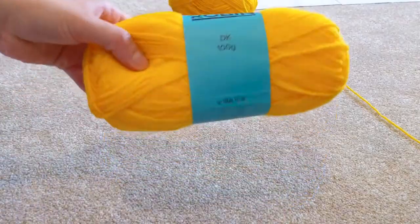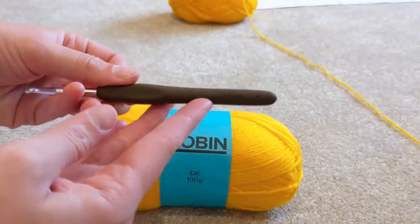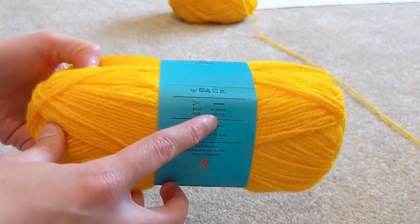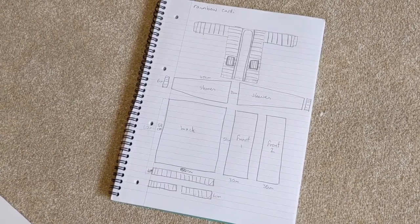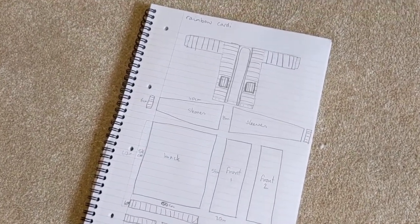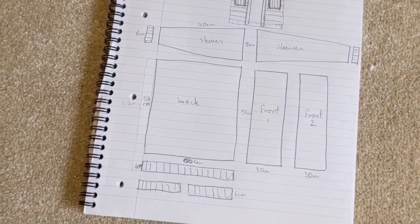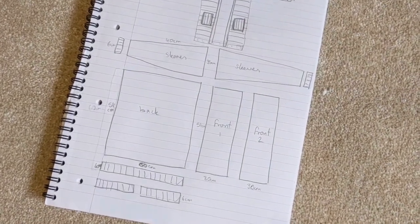For this project I'm using just standard double knit wool with a 5.5mm hook. It does recommend with this wool using a 4mm one, so obviously you can use a 4mm if you want to, but I just wanted to try my new size hook. So this is how I came up with it - this is what I do in the evenings when I'm trying to design items. I break it down into pieces and then hope that when they're all connected it looks like the drawing I did. I didn't do tapered sleeves in the end and I don't think it needs it - it works really well just with a block sleeve.